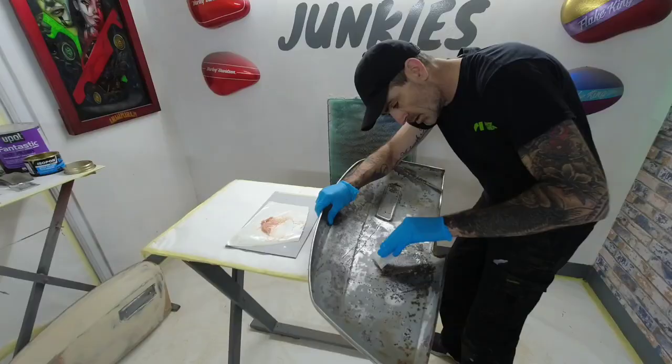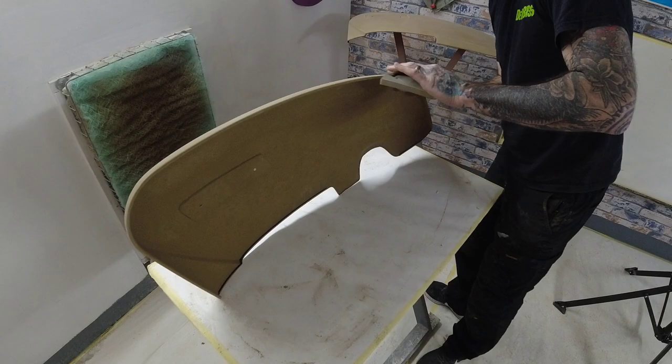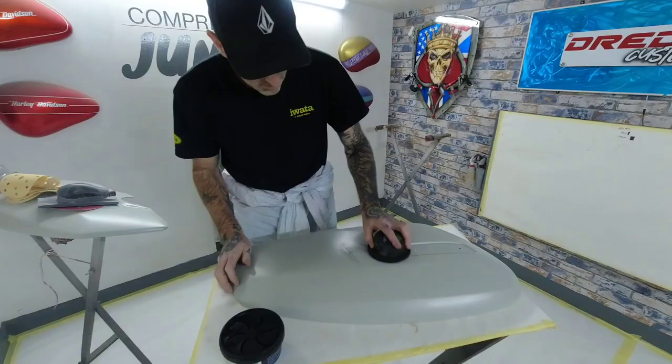Previously on Dreadifex Custom Paint. In today's episode we're going to do some guide coat, we're going to do some prepping and we're going to do some base coating. Roll the clip.